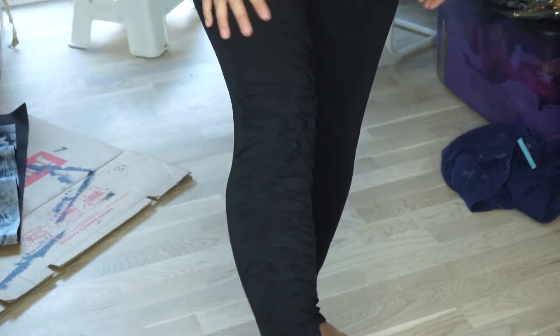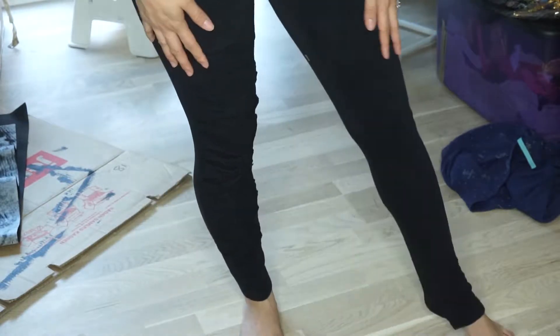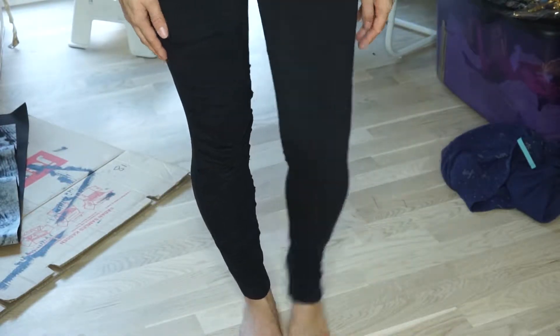This is how it looks when you have all of one leg completed — it has this nice shredded look. Now do it to the other leg.